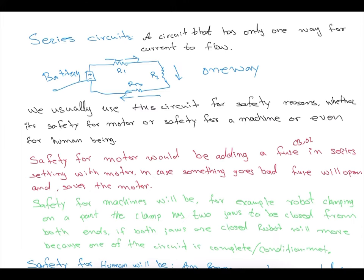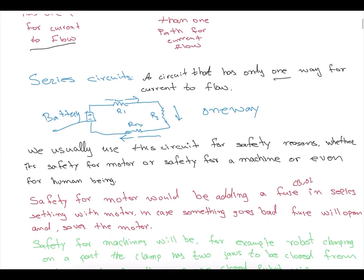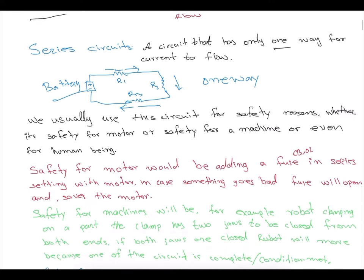Series circuits are circuits that have only one way for current to flow. In this diagram we see a battery connected to three resistors. The battery goes from the positive terminal through resistor one, then resistor two, resistor three, then back to the negative terminal of the battery, completing the circuit in only one way — that's why we call it a series circuit.